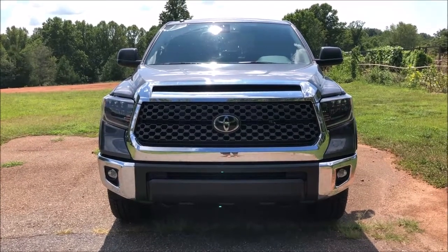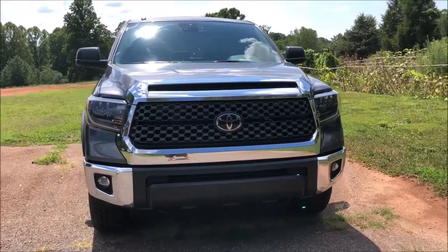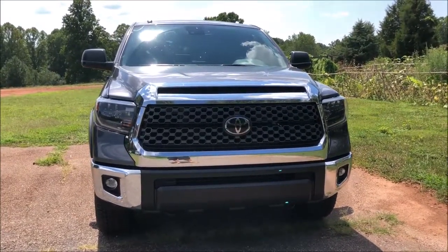This is your 2019 Toyota Tundra SR5 with the TRD off-road package.